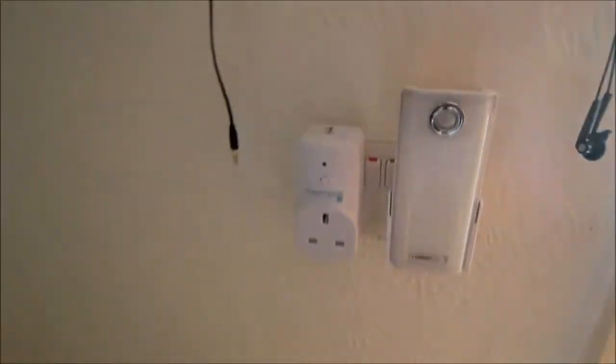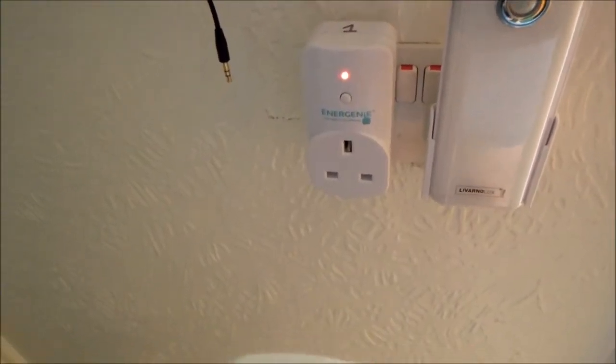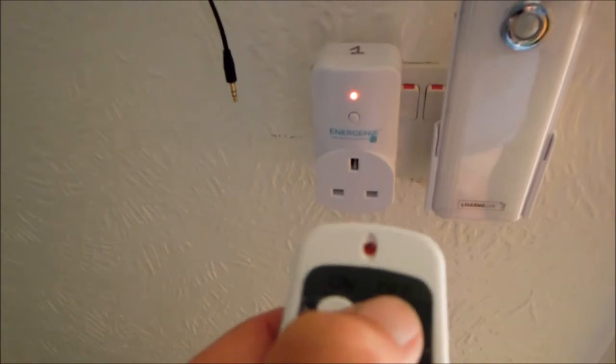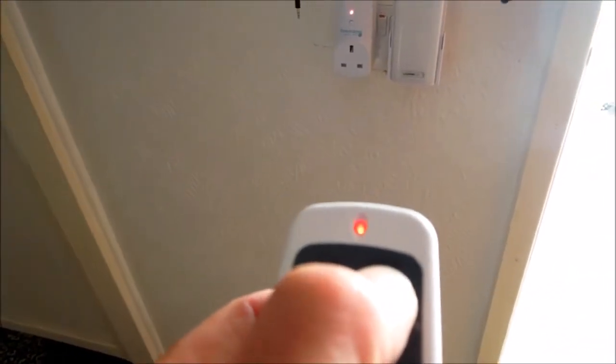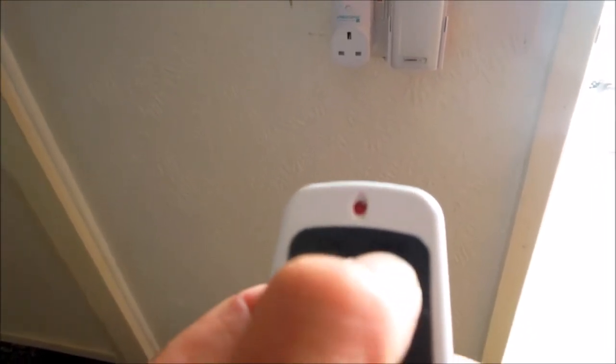Let's have a look at number 1. Number 1 is here — might have to repair it. On. Off. So that's operating nicely with the remote control. Beautiful response. Might have to repair. There.